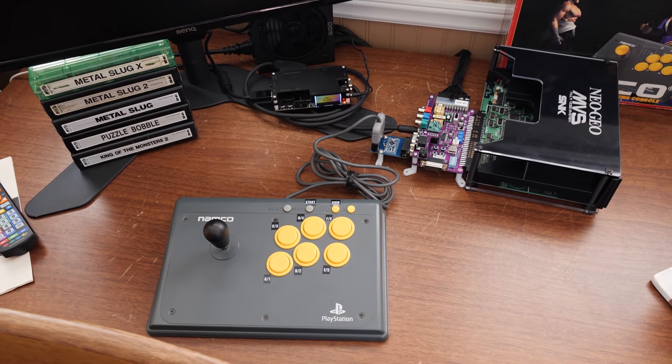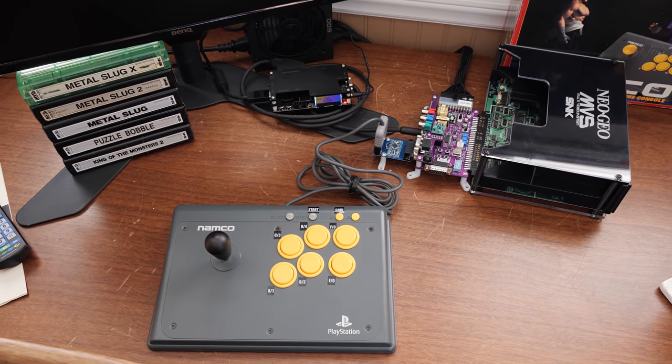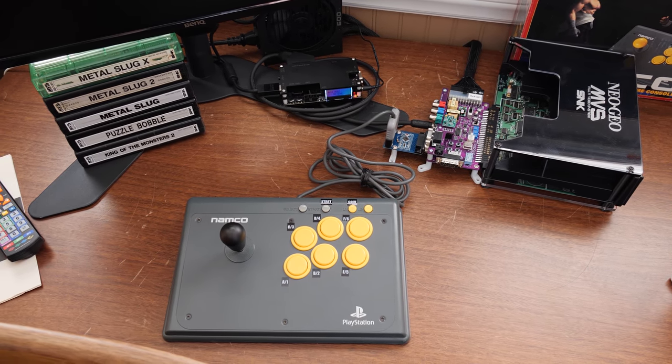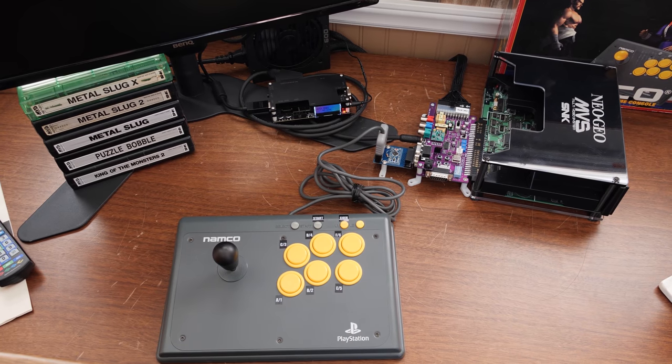I would like to store them in a more awesome way than just loose or in the boxes they originally came in, which were just basic cardboard boxes with a label on the outside and no art or anything. They had some cool stuff inside with the cartridge — stickers, documentation, and some other add-on bits — but I just have loose carts.